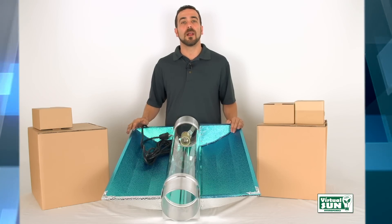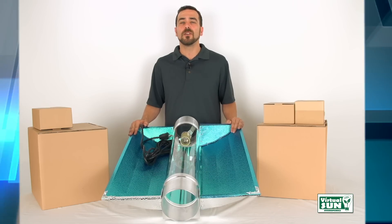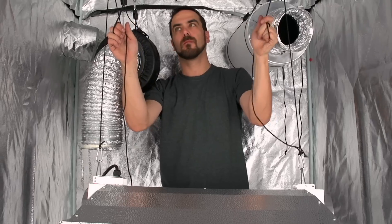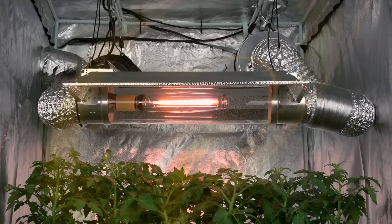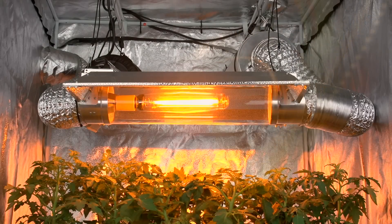Virtual Sun Grow Light hoods have an 8 foot effective, 12 foot maximum growing area, but we recommend you keep your Grow Light hood 12 to 36 inches from your plants — no more. Remember, the usable light reaching your plants drops significantly the farther away you have the hood.